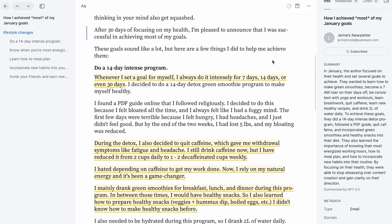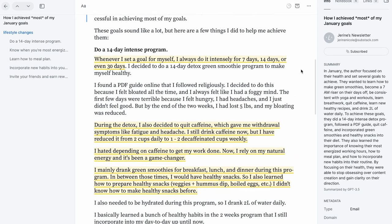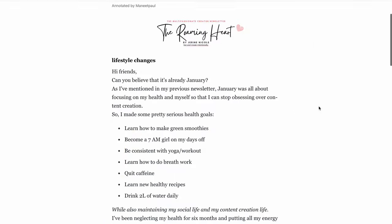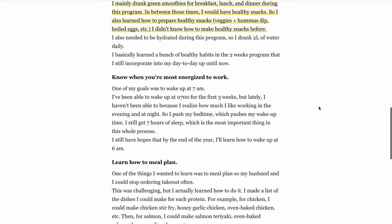This next feature is relatively new as of making this video. The Reader app has a way to share a public link to any article you have in the app with all your annotations included. So if you're highlighting an article for a research project and want to share it with all your highlights and notes with a colleague, you just press the share public link button, all those annotations remain in the article, and you can share it with somebody else.